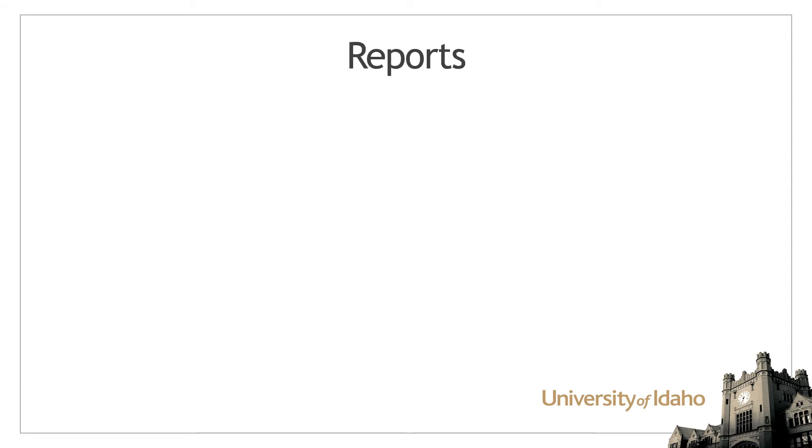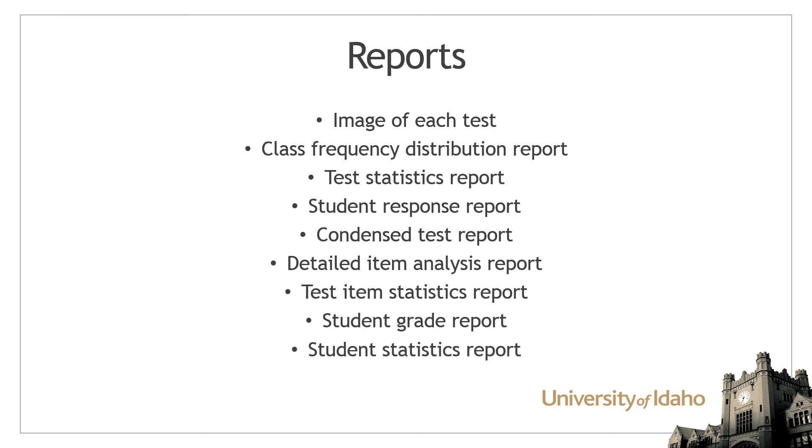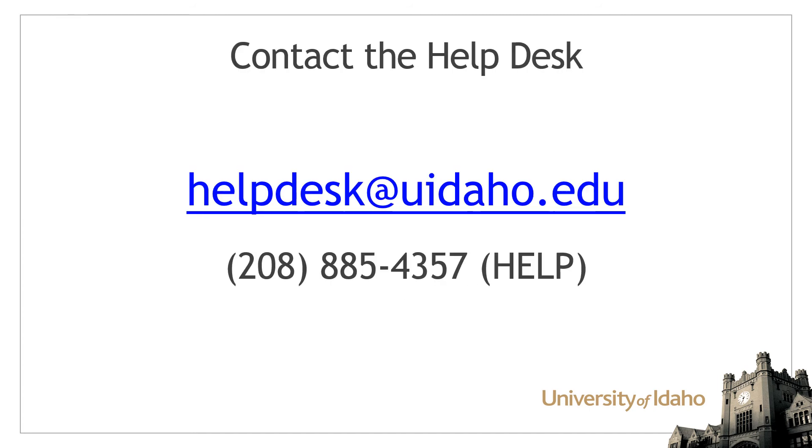The results will include an image of each scanned test and the following reports in a single PDF file and Excel workbook. If you have any questions about the Scantron service, contact the ITS Help Desk by email at helpdesk@uidaho.edu.